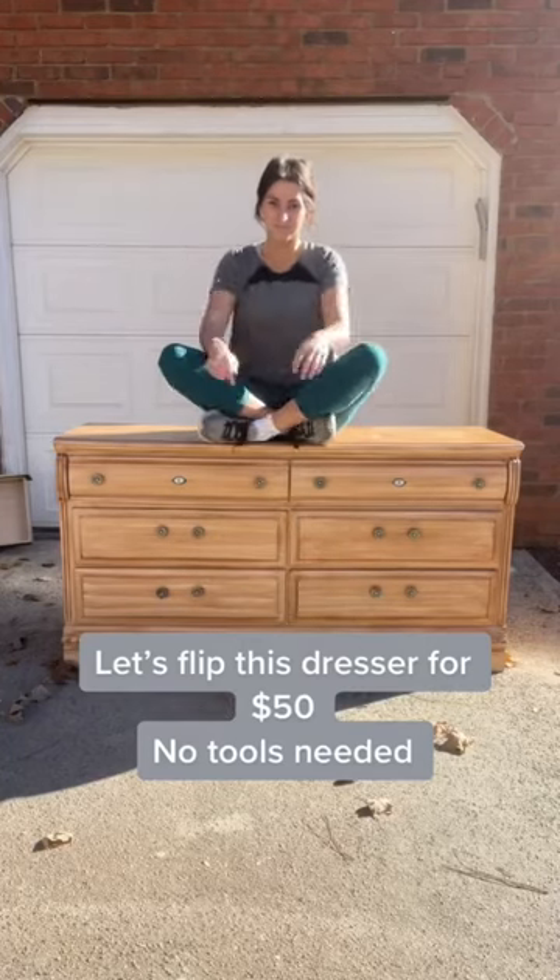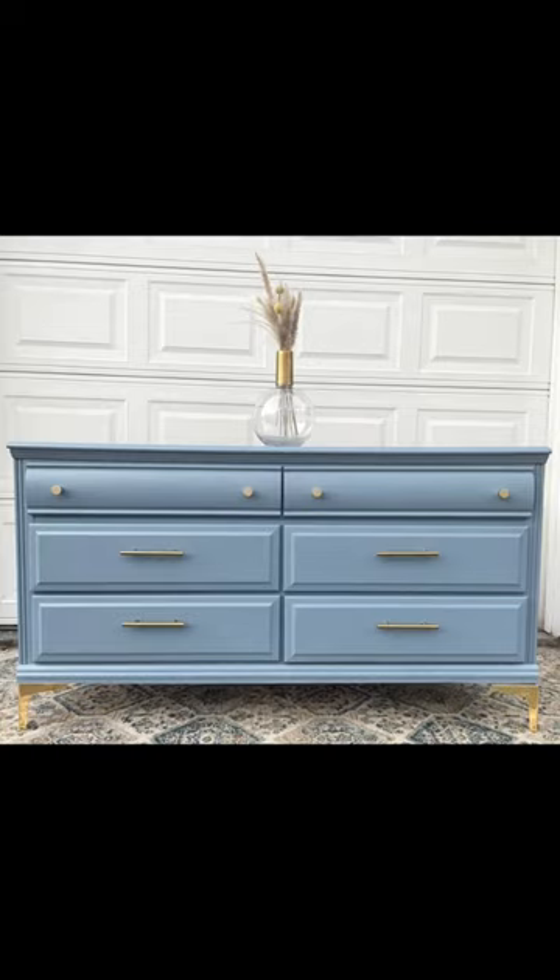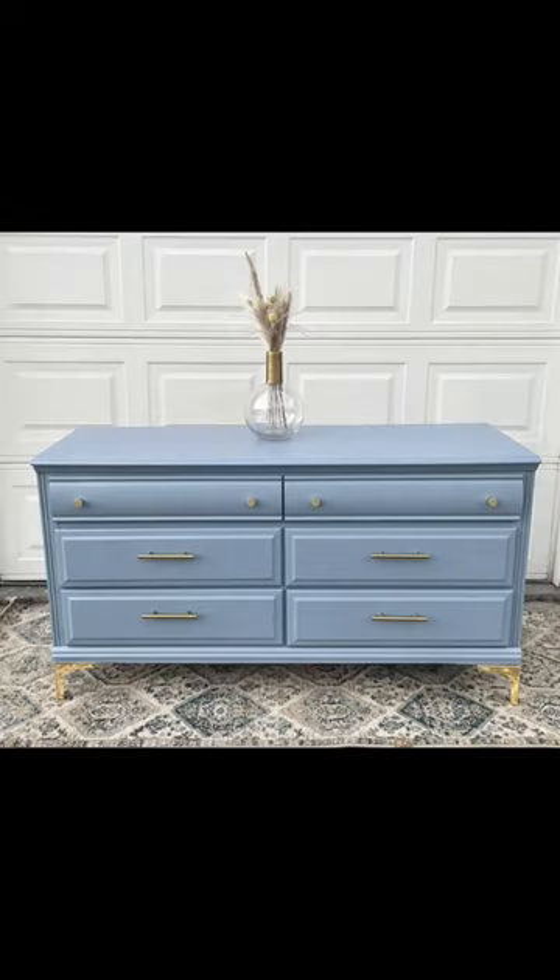Let me show you how to take an old dresser like this, assuming you don't have a single power tool, and turn it into this for less than 50 bucks. I'm going to show you everything that you need from Amazon.